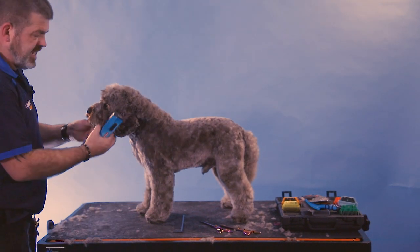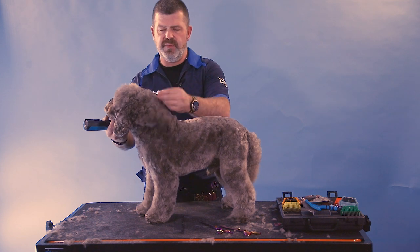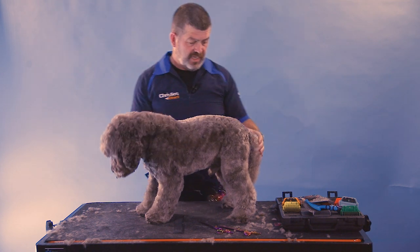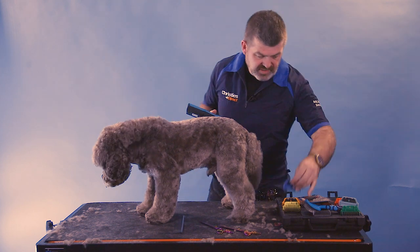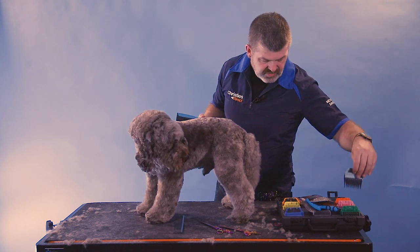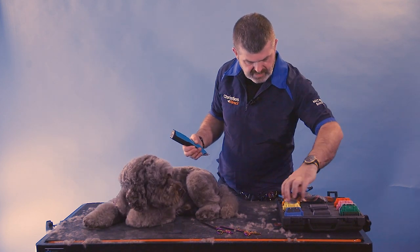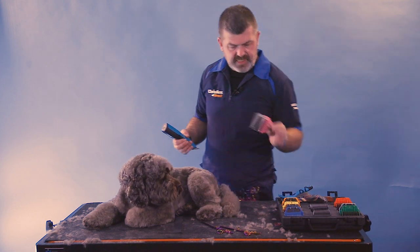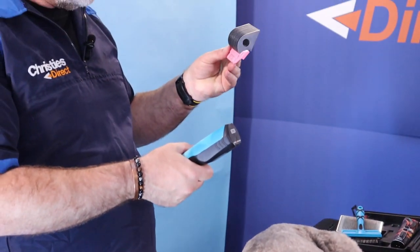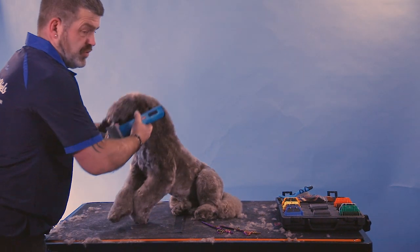We're going to move on to the head, the crest, and the neckline. We always try to leave a little bit of a crest, especially in these small breeds, because it's cute. You don't have to — you can take it all one length if you want — but this is what I like to do. I'm going to use this pink one, the 32 millimeter, on the crest and on the head.